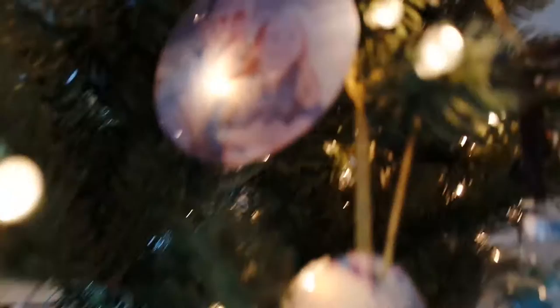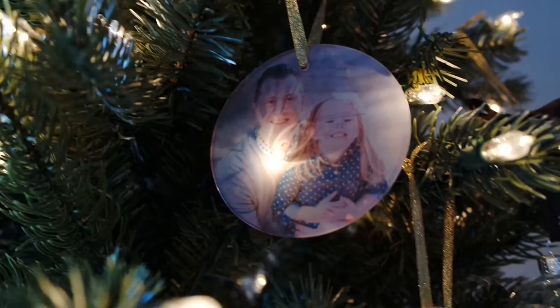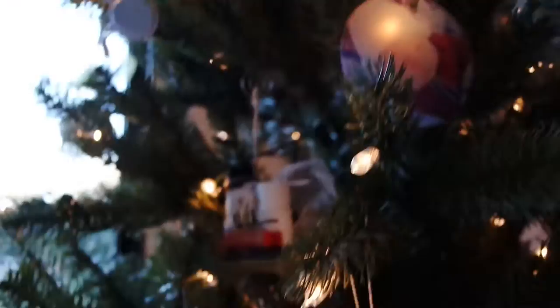That one's of John and Aubrey. This is an ornament that my BFF made and sent. I think it was her grandma or aunt had a tradition where they would send out little custom ornaments every year. So she's been doing that for a while.